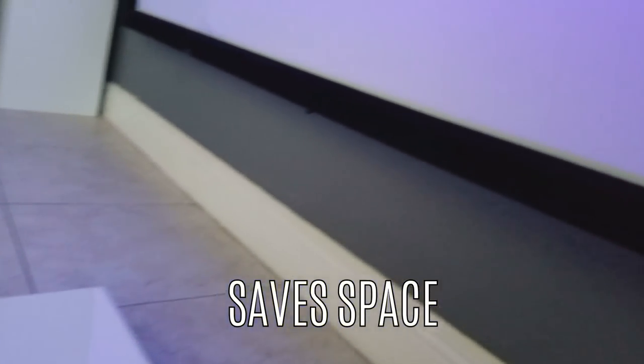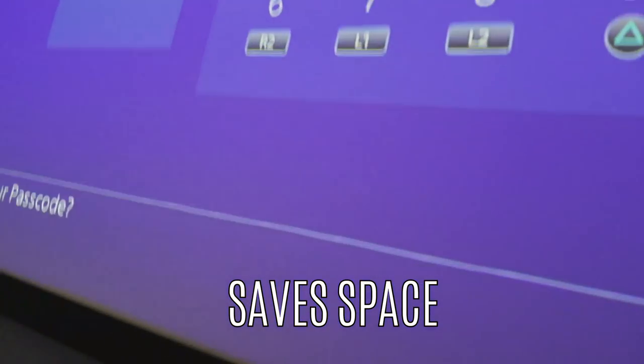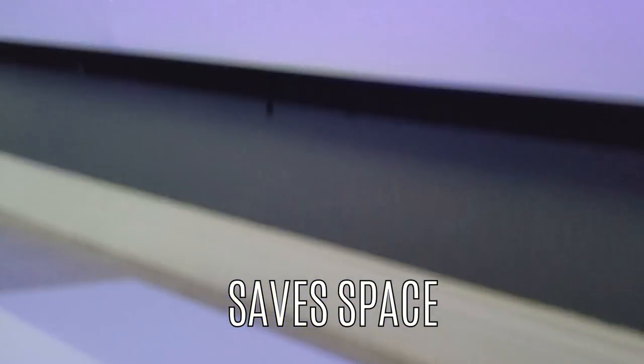Second, if you have a small theater or maybe just a guest room that you want to turn into a gaming room or home theater, this one is going to work better than the other two models I've been testing because you can have it so close to the wall. You can have a 150-inch image right in front of you and not need more than four feet in the room. That's another pro of this projector.